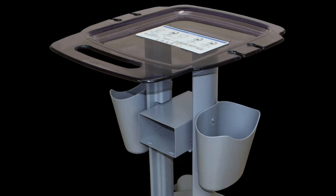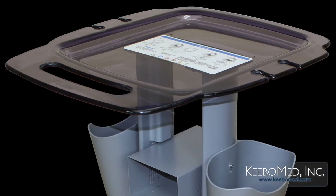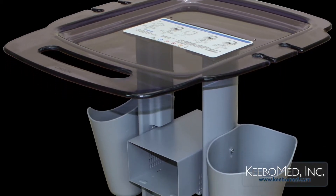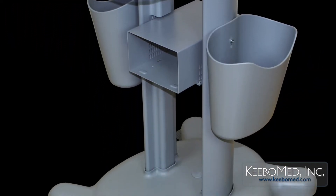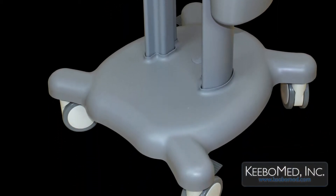The TR9000 Trolley from Chycin is the perfect solution for mobility and organization while using the Eco Series ultrasounds or other ultrasounds of similar size. This video shows an overall look and some of the important features of the TR9000.